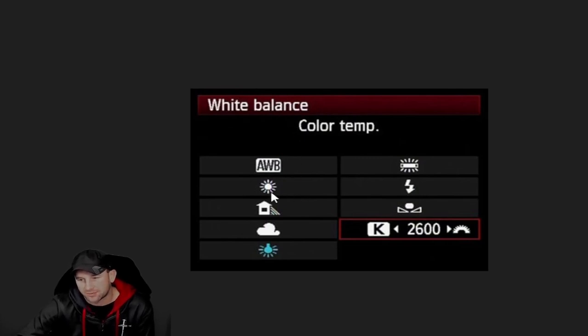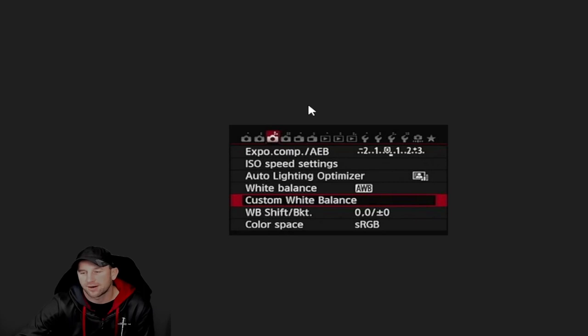White balance is within your menu settings and you'll see it on the back side of the camera, as we talked in other video segments. Basically, if it's really sunny the camera can auto-set everything — you just click whether it's sunny, cloudy, raining, whatever it may be. Sometimes this works well and sometimes it doesn't, so there are a couple of other settings I can show you on the next screen.